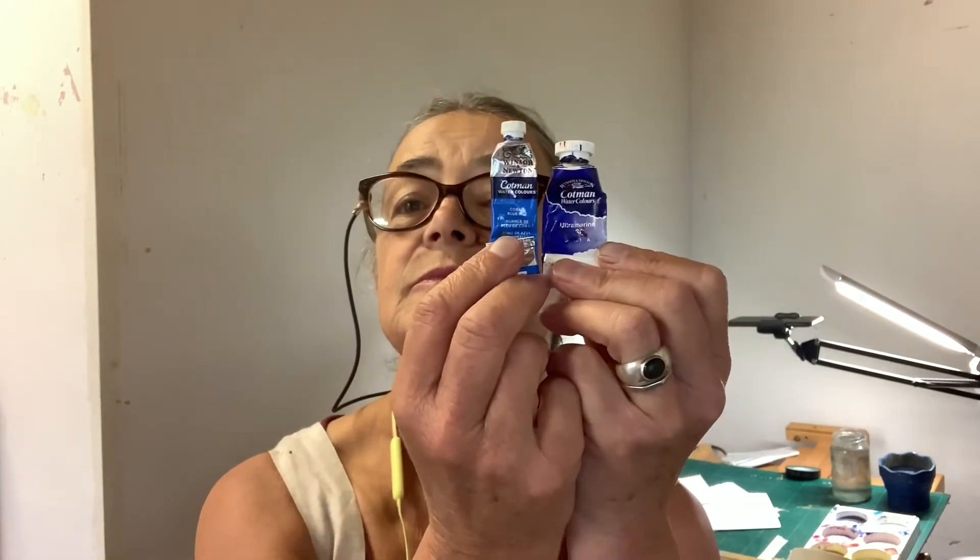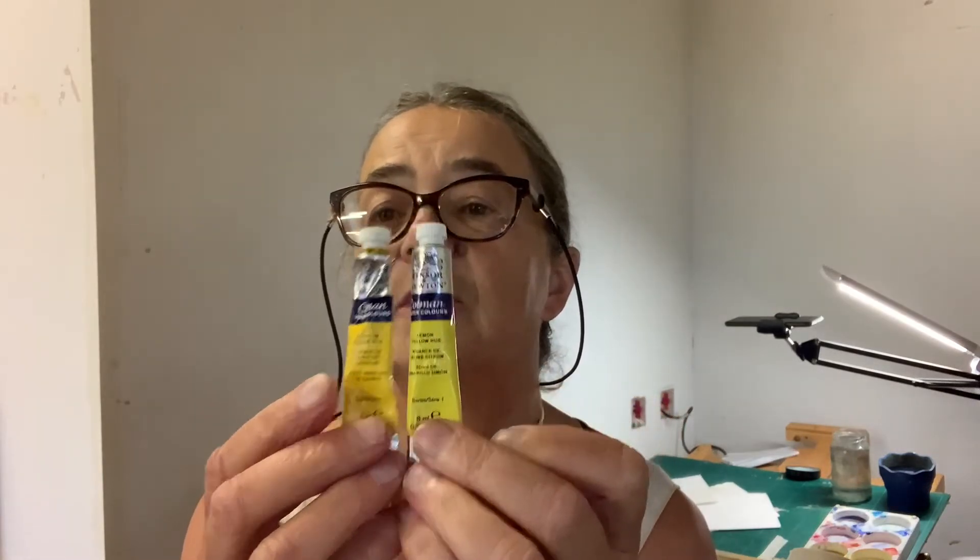Then paints. To start out with, these will do you fine — Winsor and Newton Cotman. They're student quality. Buy six. You'll see in the videos the six that you need. French ultramarine or just ultramarine — that's a blue — and cobalt, which is another blue. Then you have two reds: cadmium red and crimson red. And two yellows: cadmium yellow and lemon yellow. Cadmiums are slightly orange. You can buy other colours as well — burnt umber is a very good colour to have, and Payne's gray is pretty good as well.